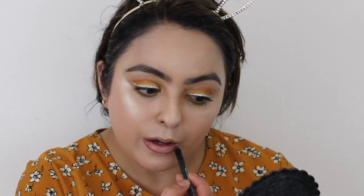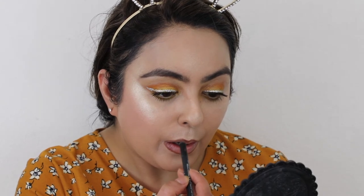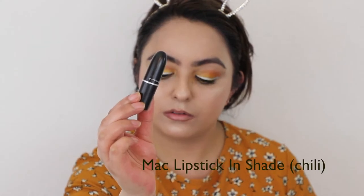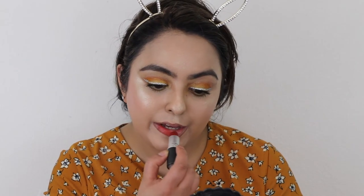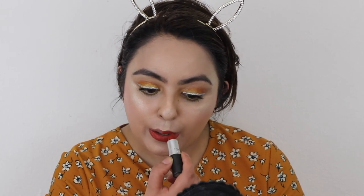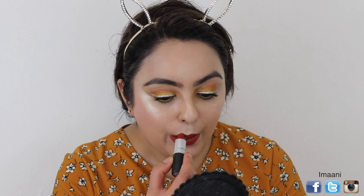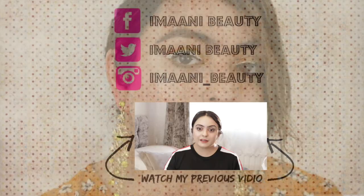I changed my mind and went in with the MAC Chili lipstick instead, just to give it a bolder look. It's more of an orangey-red tone lipstick which I absolutely love. I applied that on my lips and there you have it!